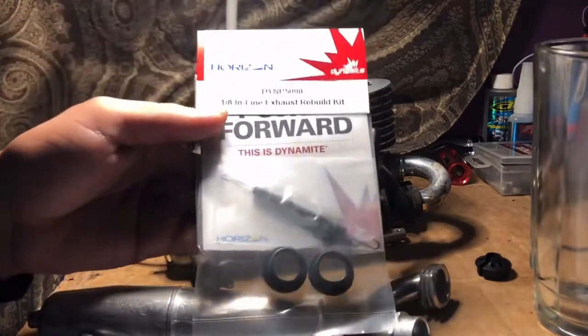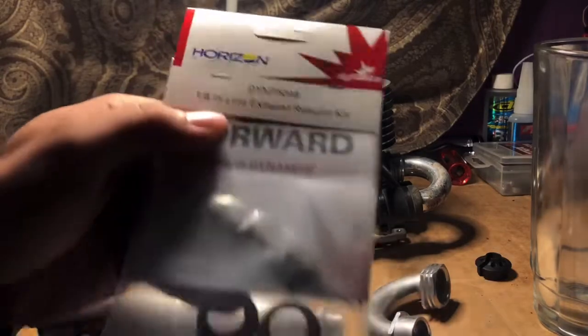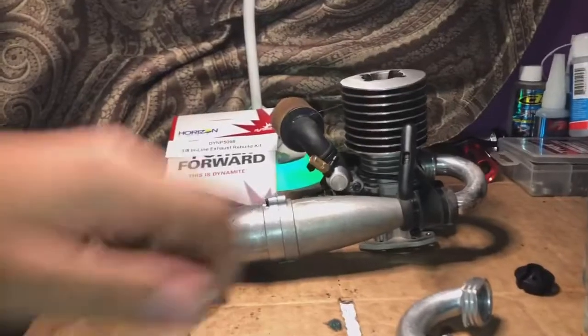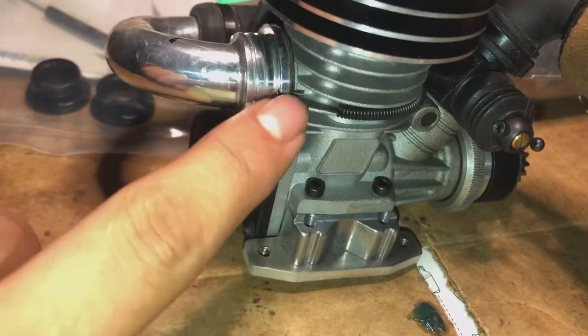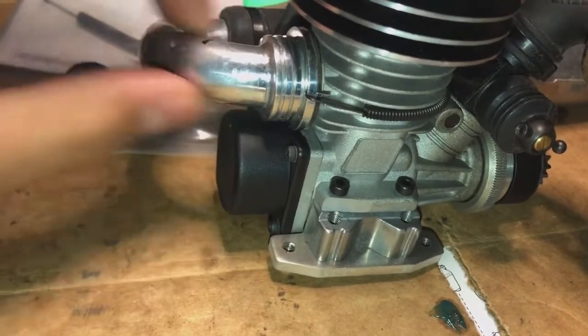From Horizon Hobby we got ourselves some new seals and springs — this is a 1/8th inline exhaust repeal kit. This right here is going to make some miracles. Before we get started, it should be pretty easy to remove. On this one we just have couplers, so we can just leave this — don't take this off. Pretty much all we need to do is remove this spring right here. Get yourself some pliers and you literally just pull it right out. After this comes out, your whole exhaust should come right off, then you put your new seals in there and install your tune pipe.